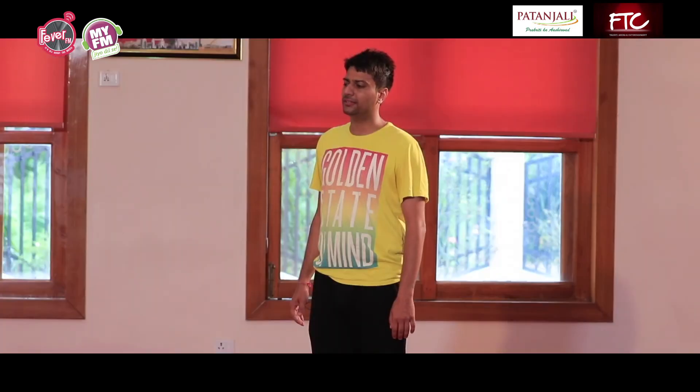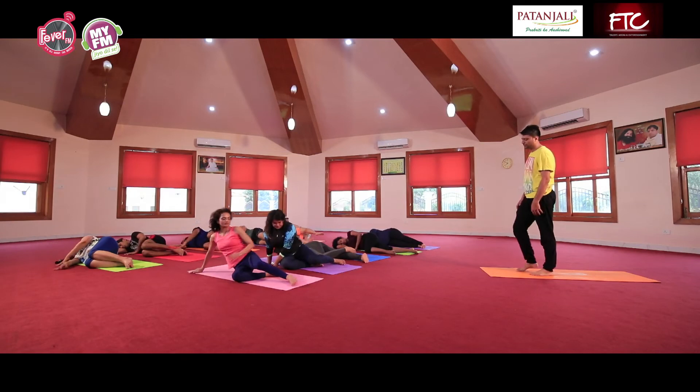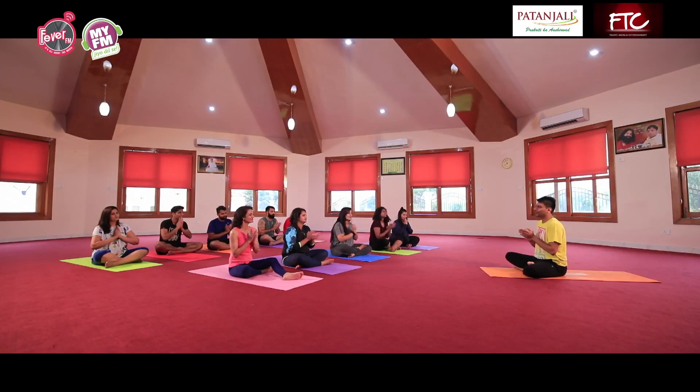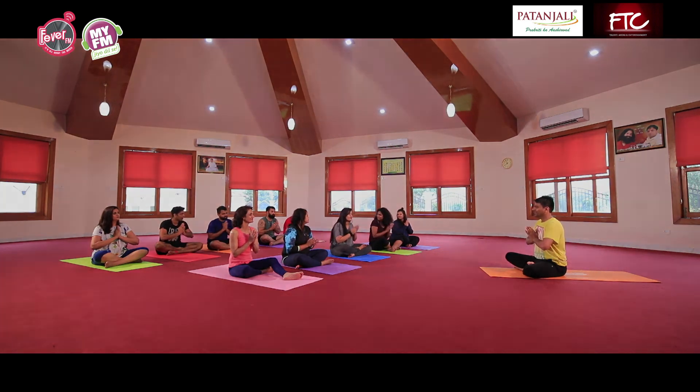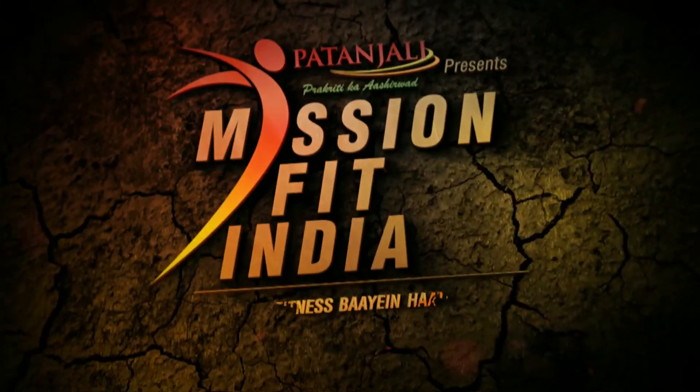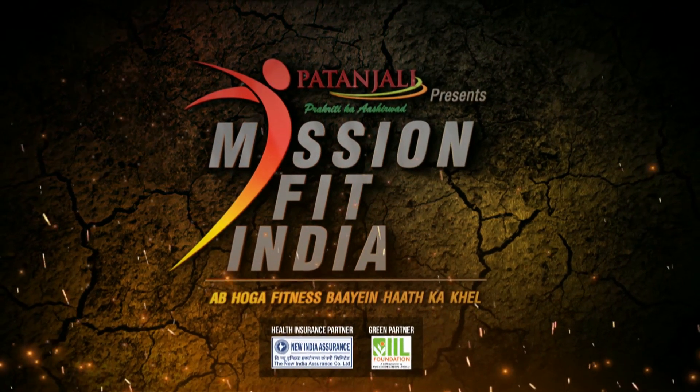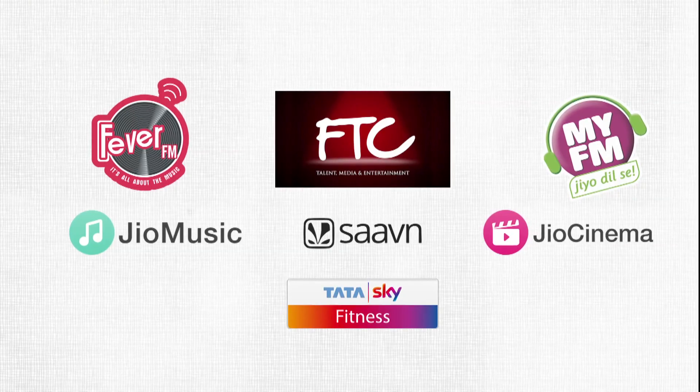Turn to your right side, aankhein band rakhte hue, baith jayen. So Patanjali ke niramay mein aaj chhathe din ke aapke yoga session hum samapt karte hain. Thank you very much. Om Shanti. Brought to you by Patanjali.